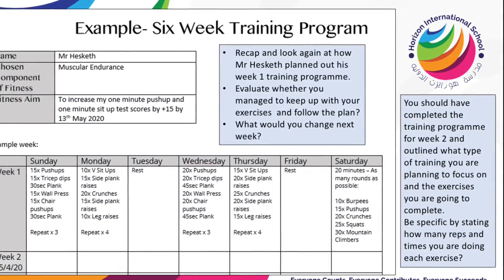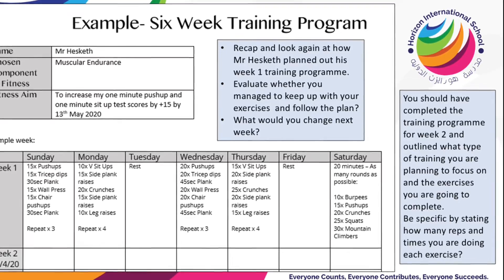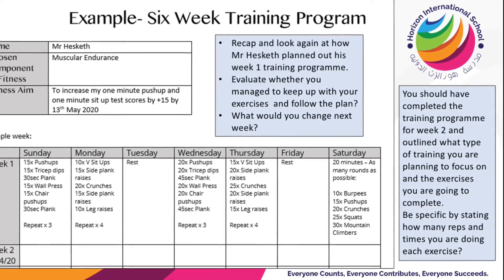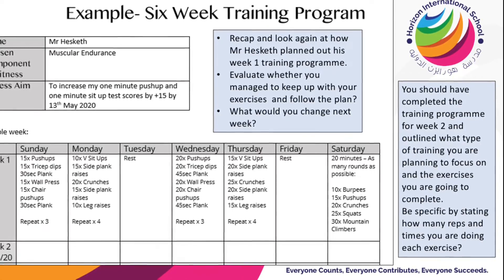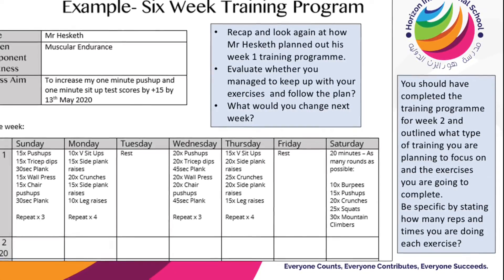Here is last week's example from Mr Hesketh outlining how you set up your training program for each week. You should have completed week two and been carrying out those activities throughout this week. Look at what you're supposed to do for today's lesson and then carry out that workout.